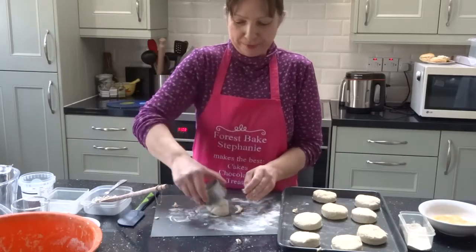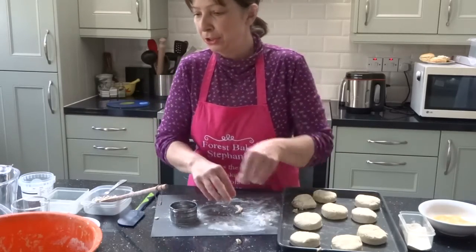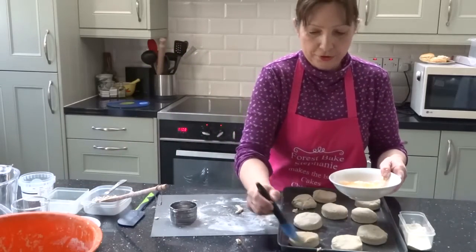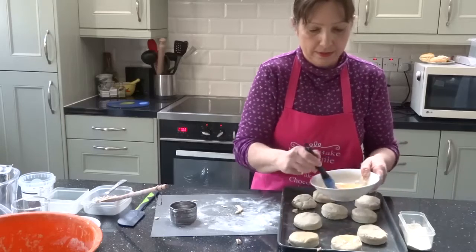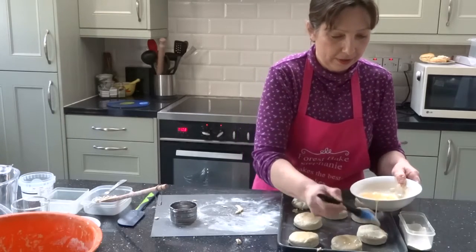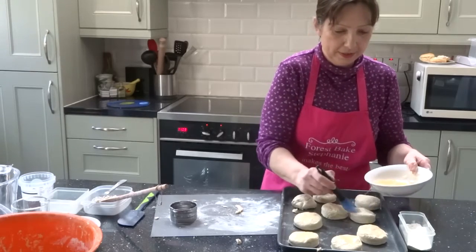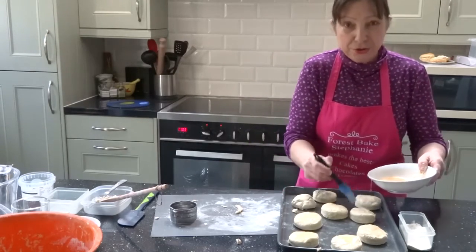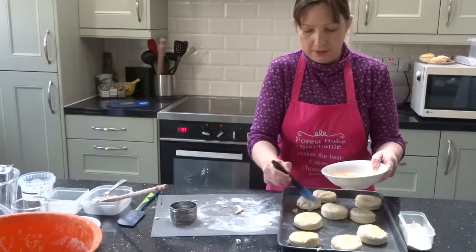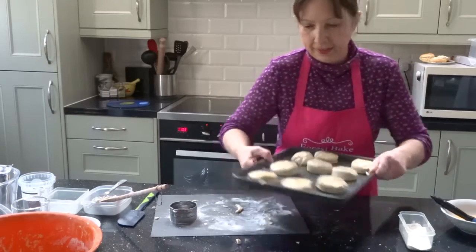I think I can get one more scone out of this - I always have a bit of a funny shaped one right at the end. Now I need to paint the egg over the scone just like this. This gives it a nice glazed look. Do try this at some point. Let's pop these in the oven.